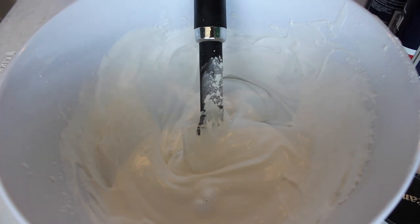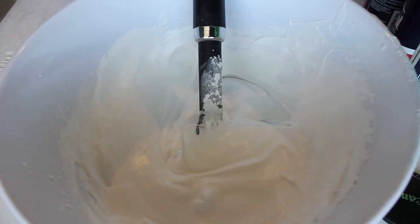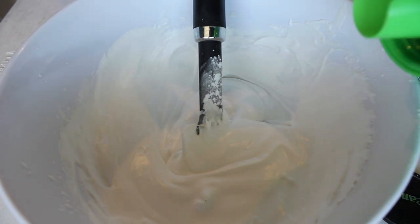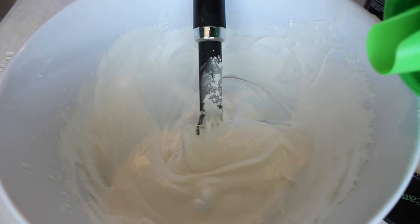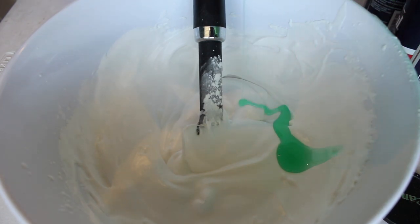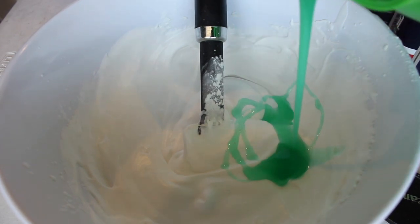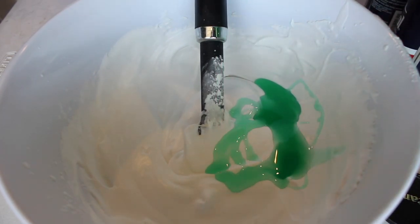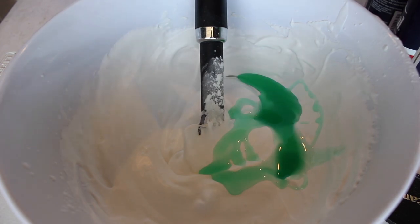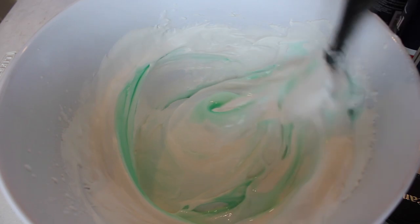I'm just gonna take the cap off and kind of eyeball it so we can make sure we don't put too much, because last time I put way too much and it was all soapy everywhere. I think that looks about good to start with, so we're just gonna start mixing it up and spread it around evenly.